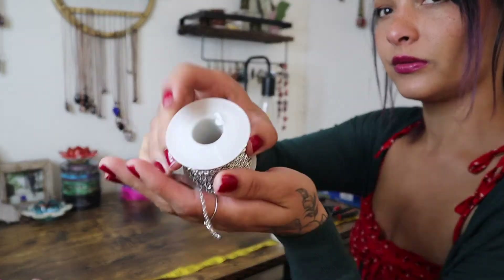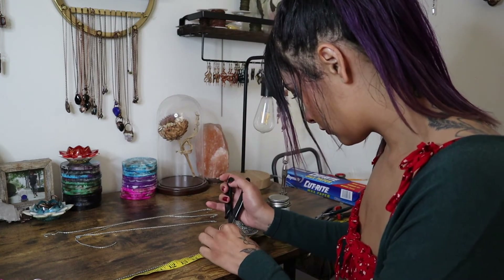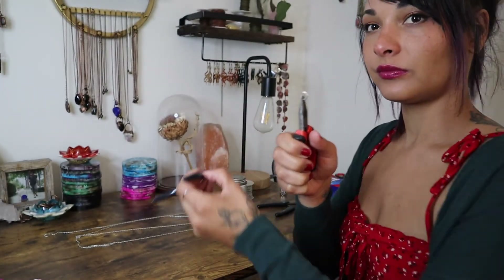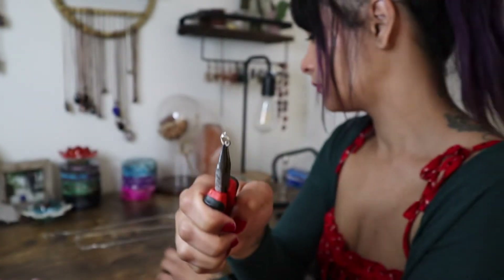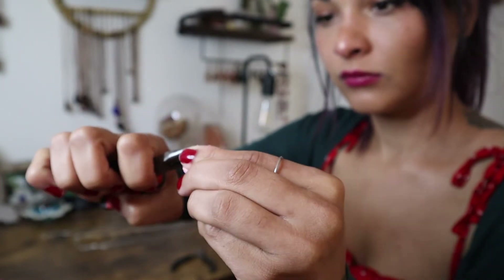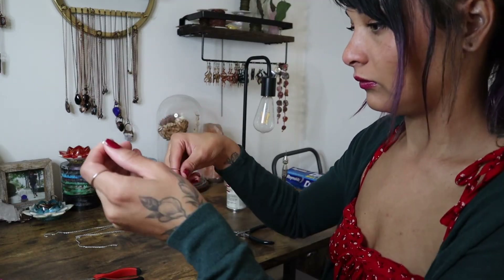So cute! Now let's get these on some chains and finish them up as necklaces. To start, I'll go ahead and measure out all of my chain. For these I'm going to use silver chain and I'll do 18 inches for each necklace. Next I'll be using some jump rings to attach my pendants to the chain, so I'll hold them with my pliers and use the other set of pliers to open the jump ring before attaching the finished resin pendant, and then just using my pliers to close that jump ring — making sure it's tight, flat, and really secure.